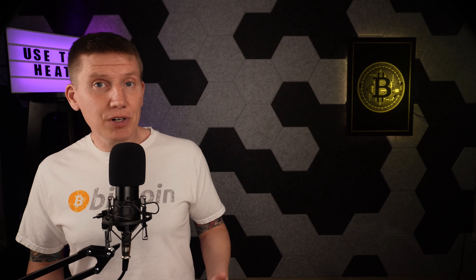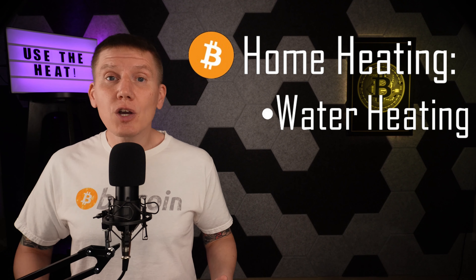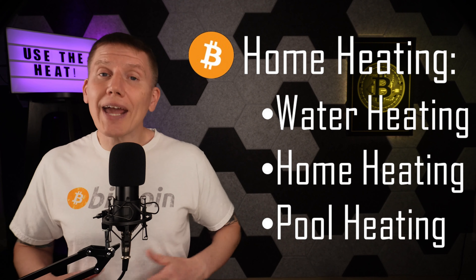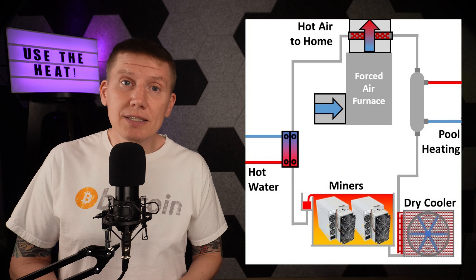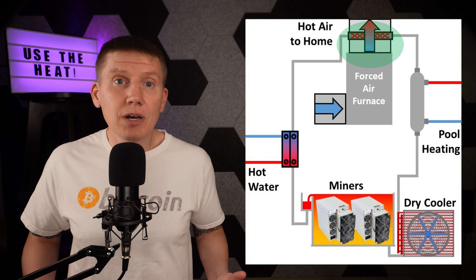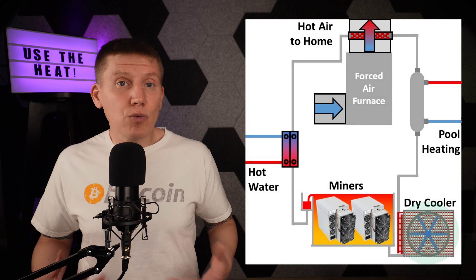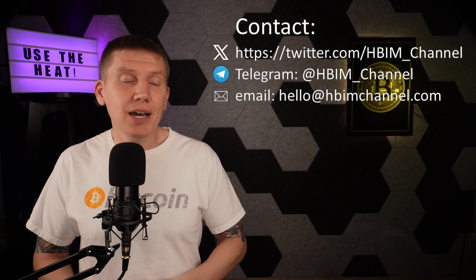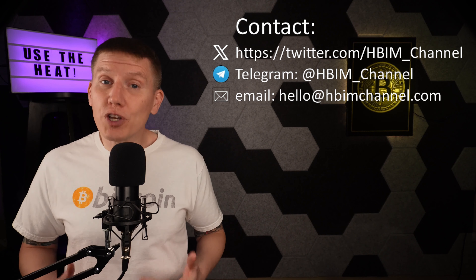One last topic to cover is putting it all together: hot water heating, home heating, and pool heating. Bitcoin immersion mining creates a heat source that can be used for any combination of uses. It's possible to create a Bitcoin-powered home heating system where a centralized immersion mining tank powers a hot water system, a home heating system, a pool heater, and uses a dry cooler to expel any unused heat. This is where the only limitation is your creativity. And if you're thinking about or working on your design, feel free to contact me with any questions or just to talk through a design — I'd love to help you build the ultimate heating system for your home.